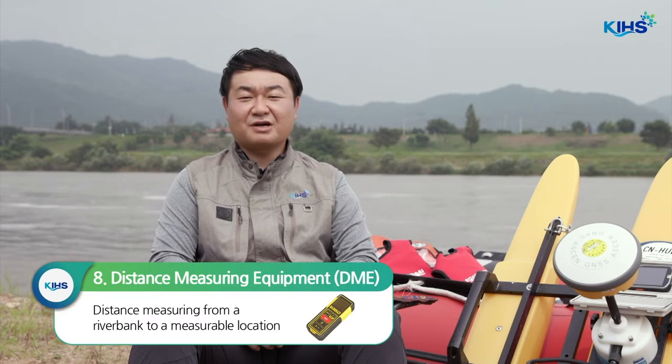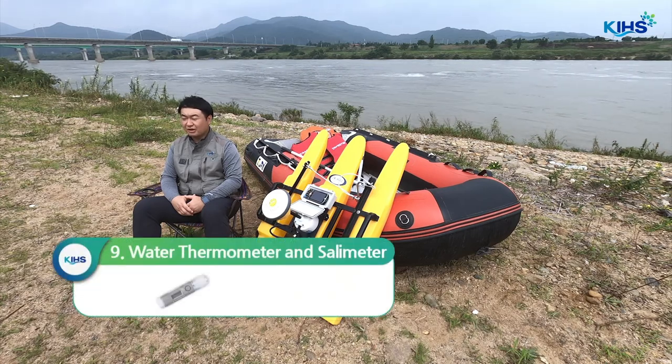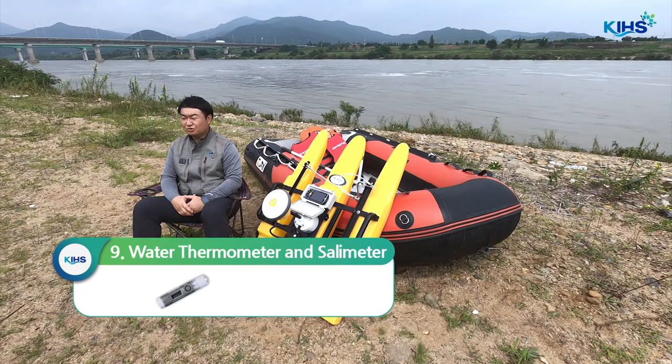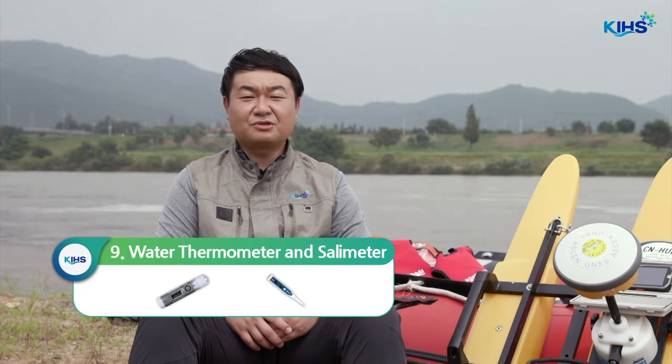It is difficult for the boat to approach the shore, so you need a range finder or other distance measuring tools that can measure the distance to shore from the measurement location. You also need a water thermometer and salinity meter. Although the ADCP has a built-in thermometer, it is best to check water temperature and salinity depending on the conditions.